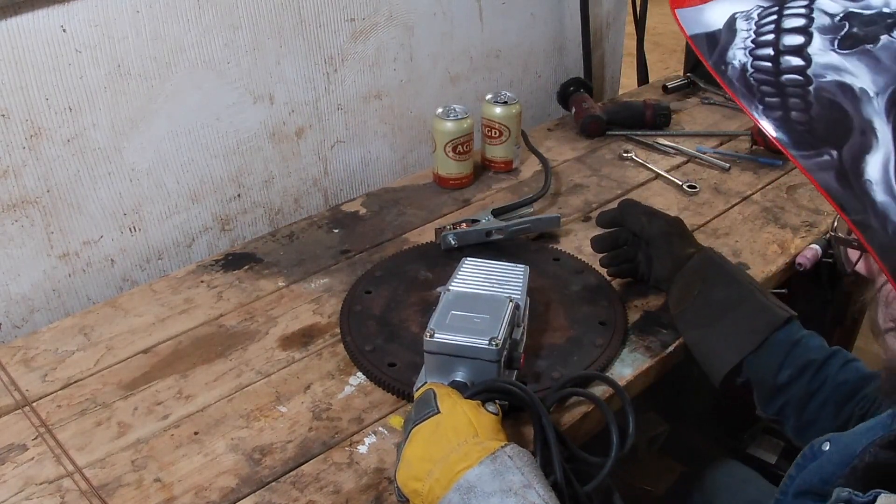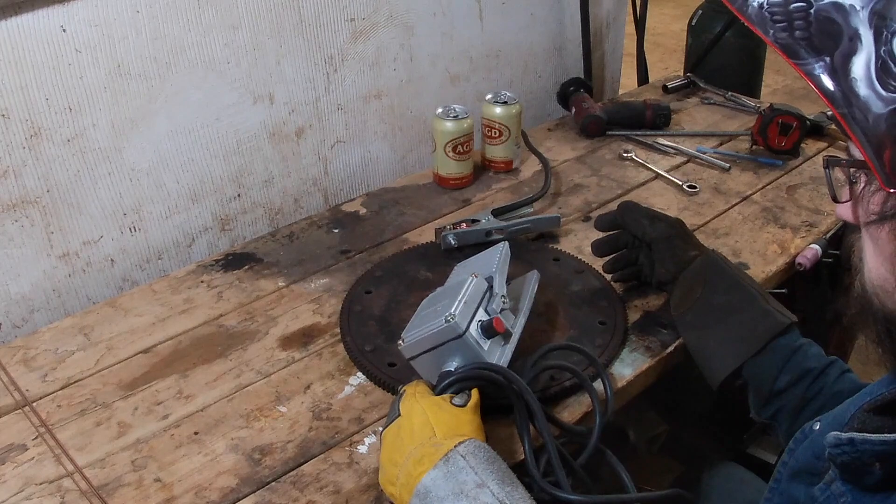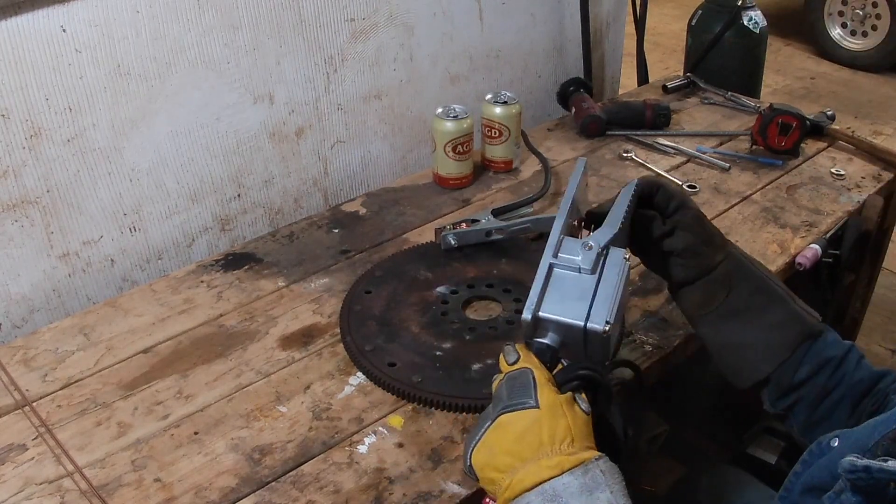So I think I've got some scrap steel kicking around that I can cobble together and make into a usable pedal.